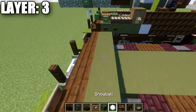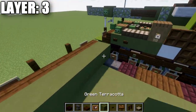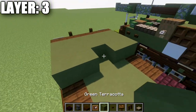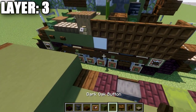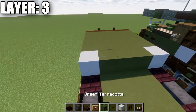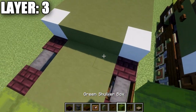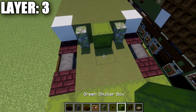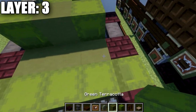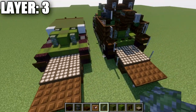Take green terracotta and place a row of five across, with a dark oak button on both ends. Place a second row of five the same way, then a third and fourth row. At this point, place white concrete blocks to both sides. In the middle space, place a row of three green terracotta. Then place a green shulker box in the center with mossy cobblestone walls to the sides, followed by a green terracotta block in the center, green shulker boxes to both sides, and mossy cobblestone walls in the corners around the turret area.